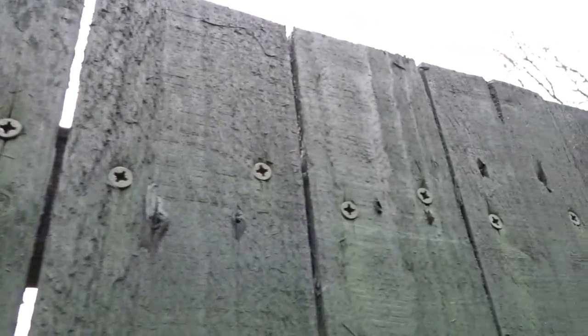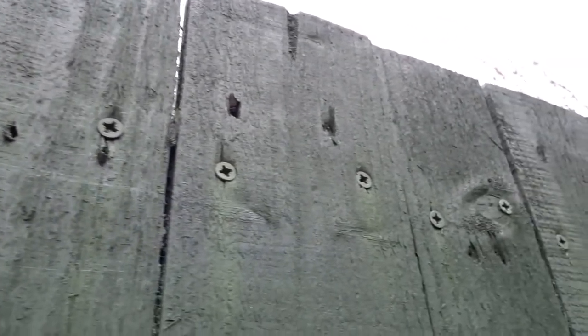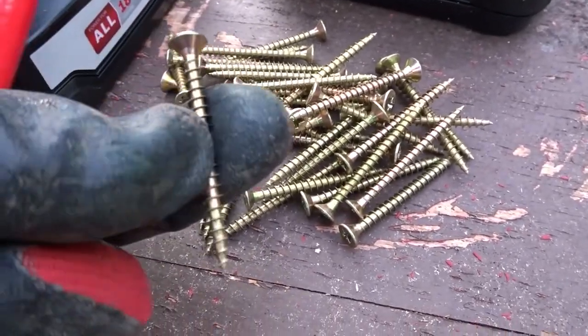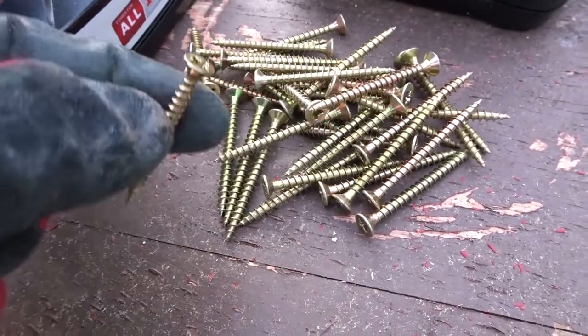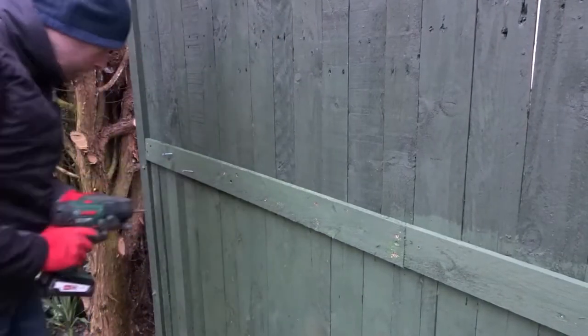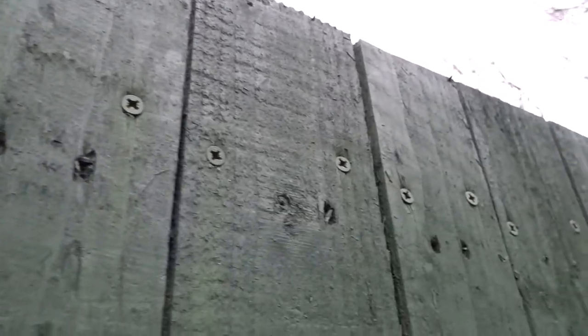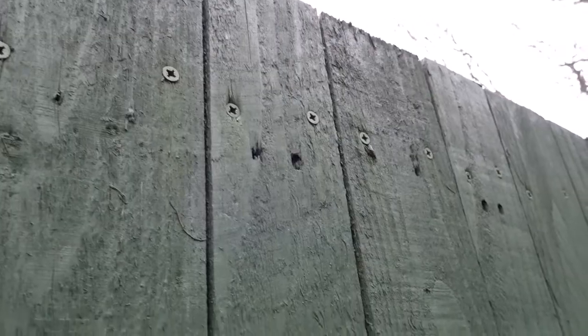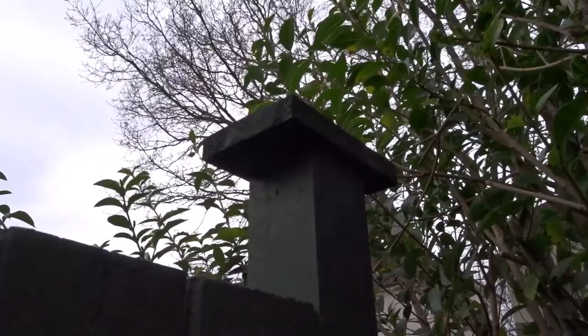Another tip is to use screws instead of ring nails, as you can see I've done here — I've used standard wood screws. That will allow you to remove parts of the fence if needed and repair it, and it also allows for movement during the seasons so that the wood doesn't split.